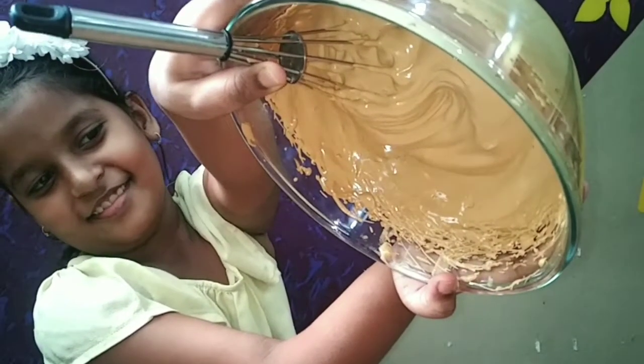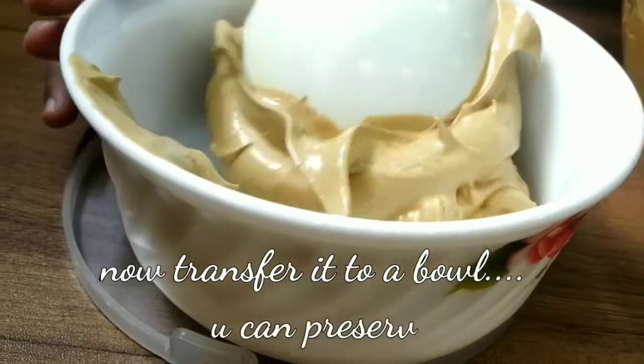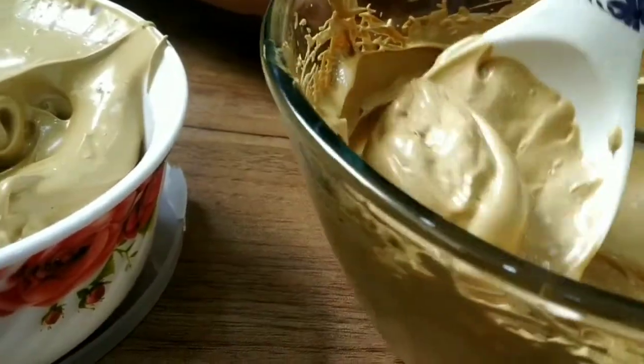You can see how creamy the batter is. Now transfer it to a bowl — you can preserve it for future use as well.